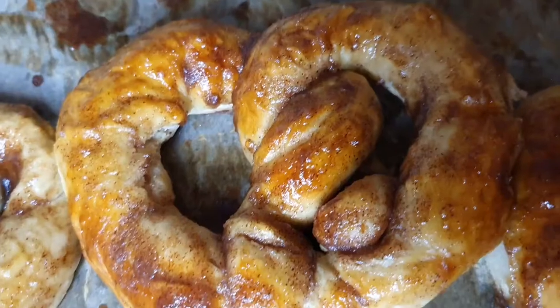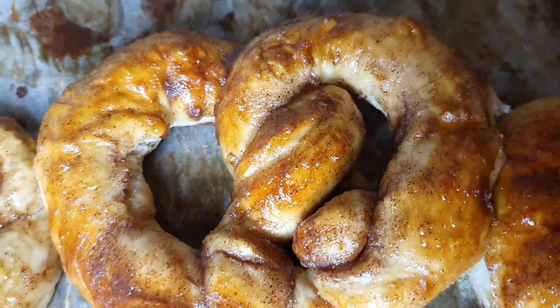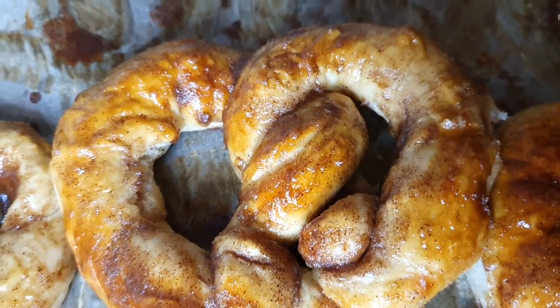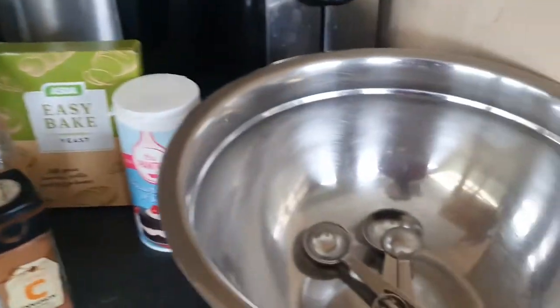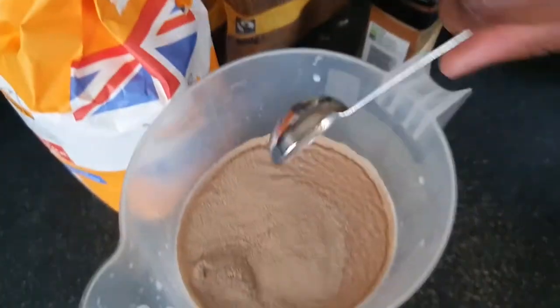Hey guys, welcome back to my channel! Today we're going to be making some scrumptious cinnamon pretzels that taste just like the ones you get in the shop. Here are my ingredients and my tools.